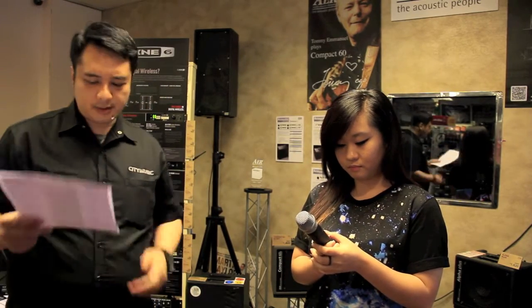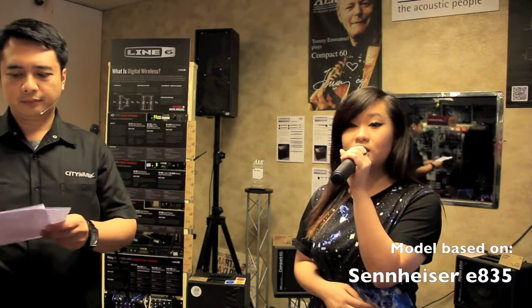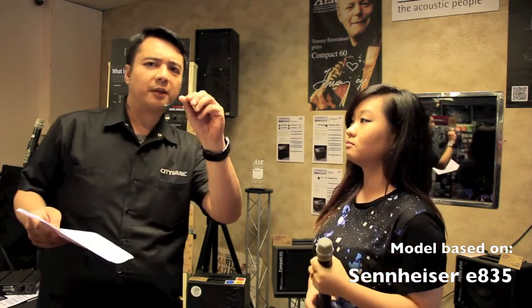The next one is the Sennheiser Evolution 835. This is a cardioid dynamic microphone, but it has a little bit of EQ built in that reduces feedback, giving you less feedback sound. It gives you a very nice crispness in the sound so you don't have to worry about EQing to get a nice sound — just plug it in. It has amazing sound.